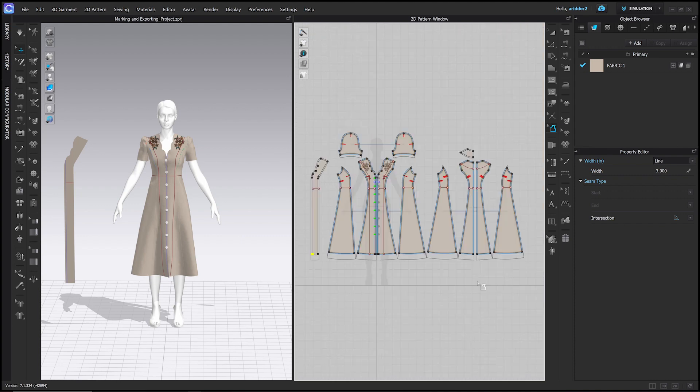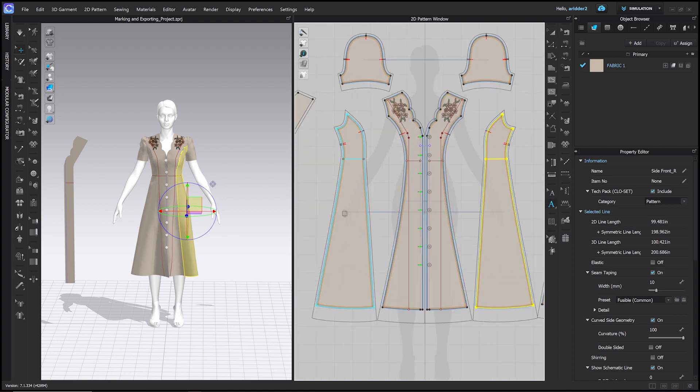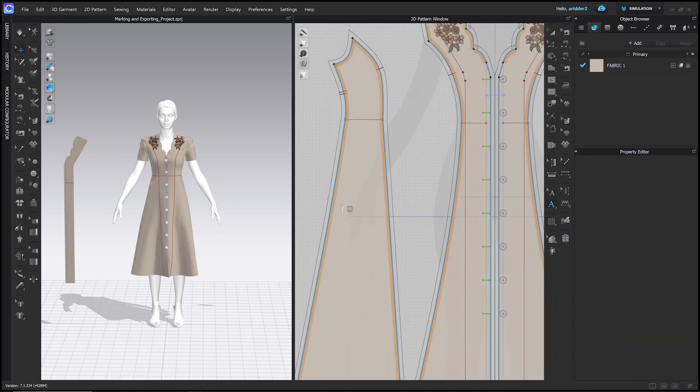Check for any spots where the seam allowance wasn't applied correctly — for example the center front hem — and fix those to three inches. For pattern annotation, select a pattern with the Transform Pattern tool to see its name under Information, or use the Pattern Annotation tool: click anywhere on a pattern and type the name, such as 'Side Front' or 'Front.' Use the Edit Annotation tool to move or edit any annotations.